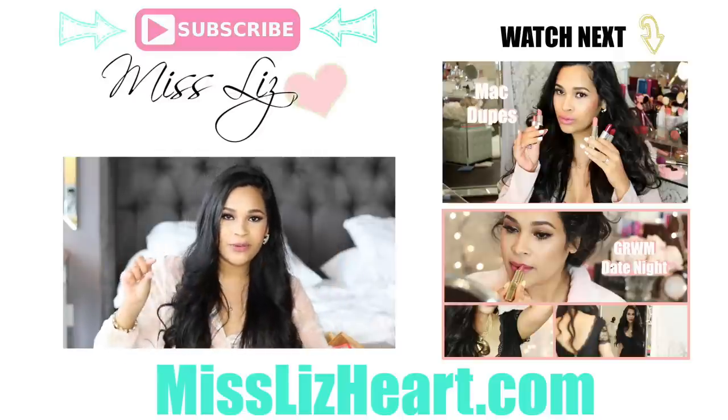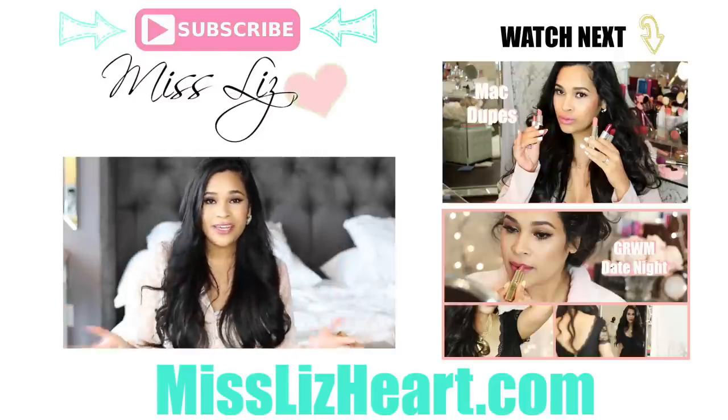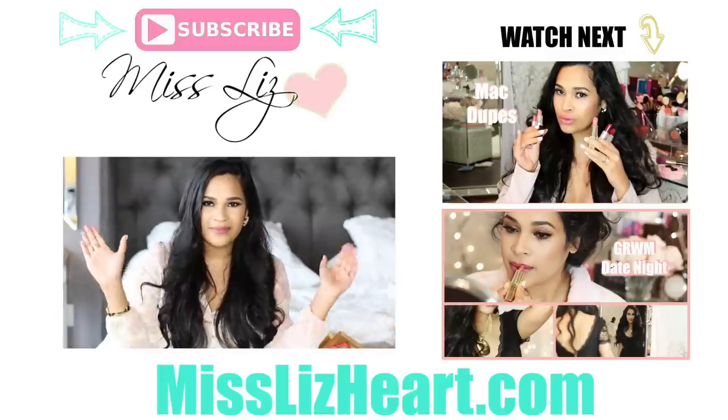Let me know what some of your favorite organizing products are, or if you have any DIYs, let me know in the comments down below. Before you leave, don't forget to hit that subscribe button — there's also a link in the info box where you can click and subscribe. I will talk to you guys in my next video, bye!